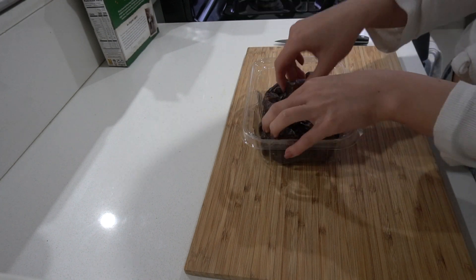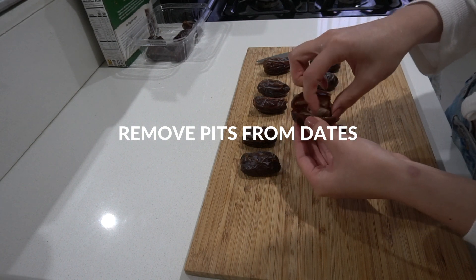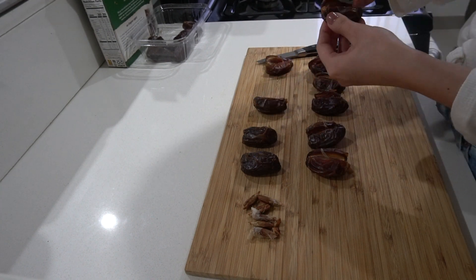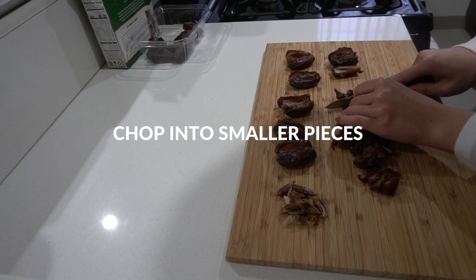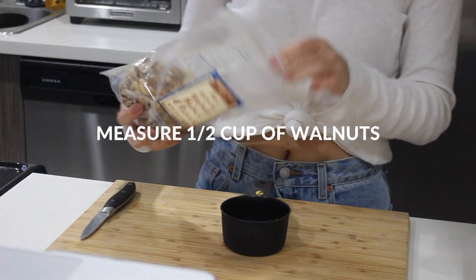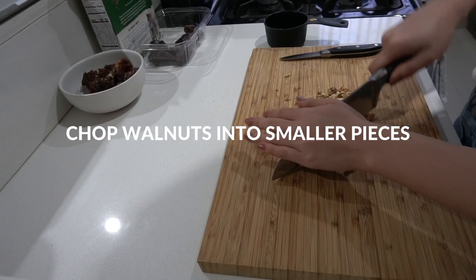Next, take out the pits from the dates and then slice them into smaller pieces. Slice a thin layer on top of all the dates, then remove the pit inside. Chop the dates into smaller pieces — I cut each date into eight pieces and set it in a bowl to the side. Measure half a cup of walnuts, then chop them up into smaller bite-sized pieces and set in another bowl to the side.